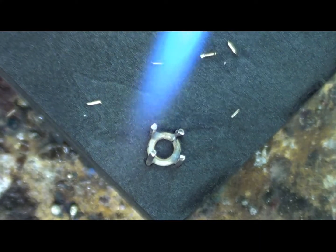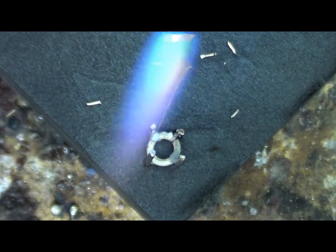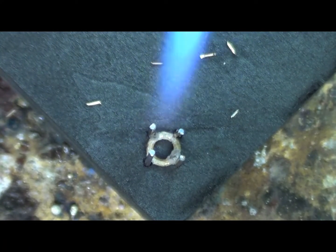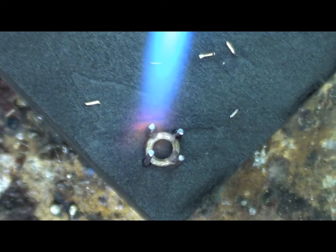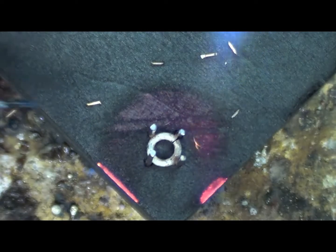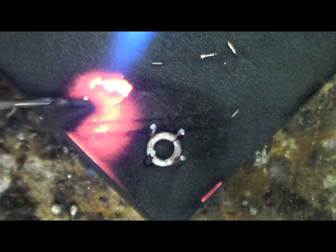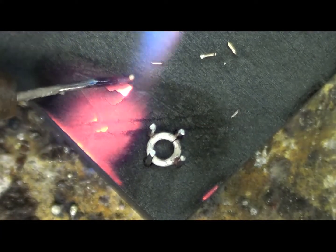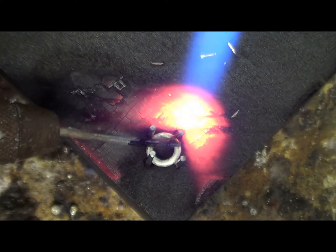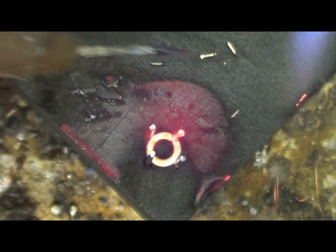First thing I'm going to do is just give the whole basket setting a bit of a warm-up. I can see the flux bubbling away on each of the joins, which is good. It shows me that it's right where I want it. I'm actually just going to warm a little bit of the charcoal around it too — that'll help the heat reflect back into the setting. We want the solder to be collected right on the end of the pick. Got it on the end that time.